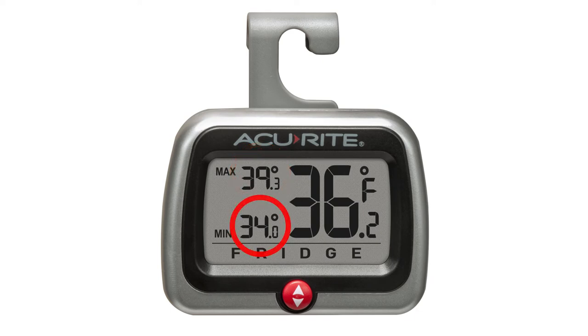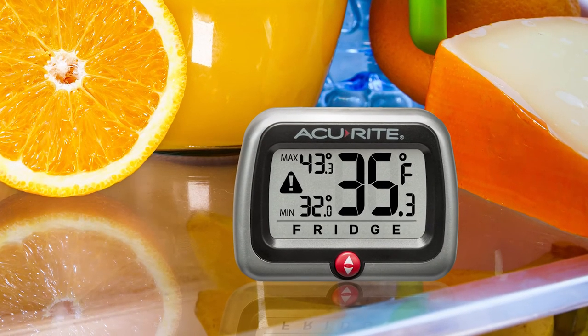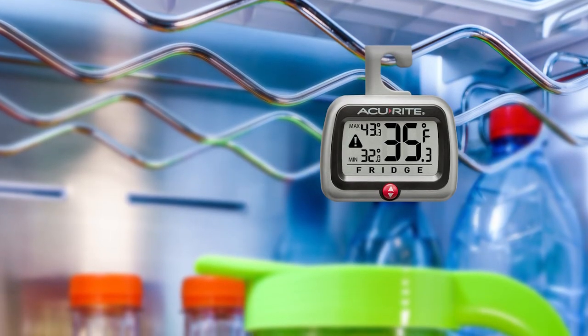High and low records let you know how temperatures fluctuate. You can use the fold-out stand to place the unit on a shelf, or suspend it from a rack using the integrated hang hook.